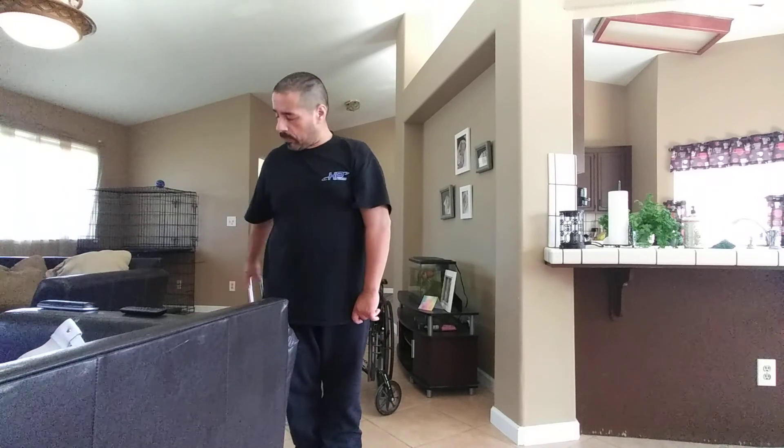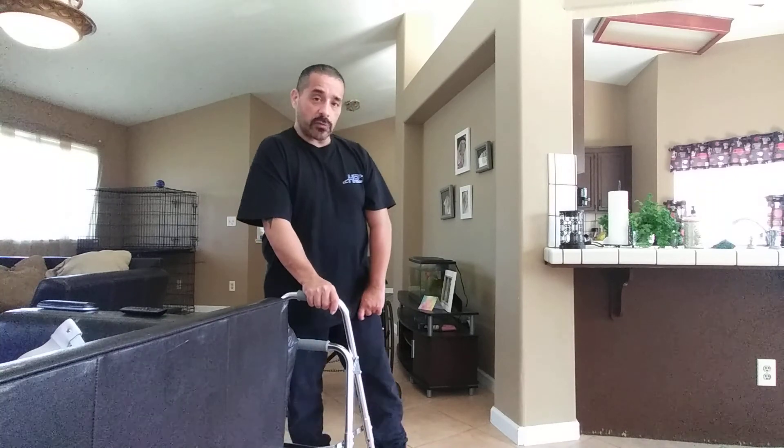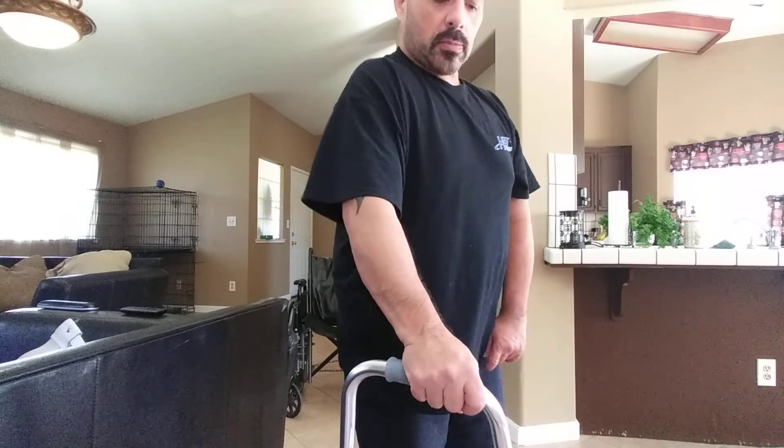Calf raises will help out with transfers and strength when sitting down. I just want to thank you guys for watching. Please subscribe to my channel and give me some comments. I'm trying to get better at this. Thank you.